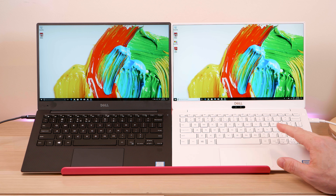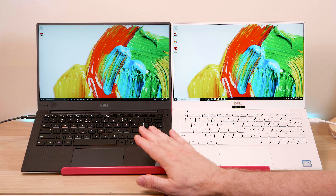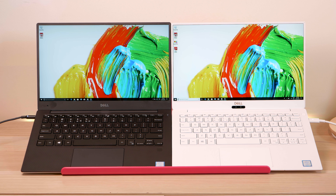The fingerprint scanner is positioned differently — on the old model it's in one place, on the new model it's moved. You can charge the new one on either side via USB-C, whereas the old one uses a barrel charger on one side only. The webcam has an infrared scanner for Windows Hello on the new model. The webcam is at the bottom on both models, which bothers some people, but not me.